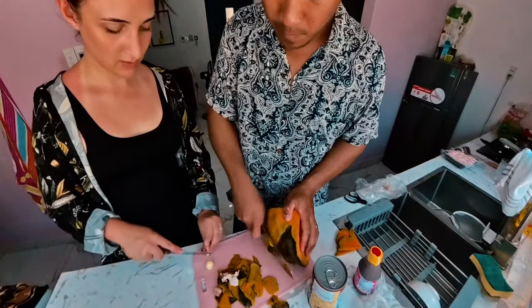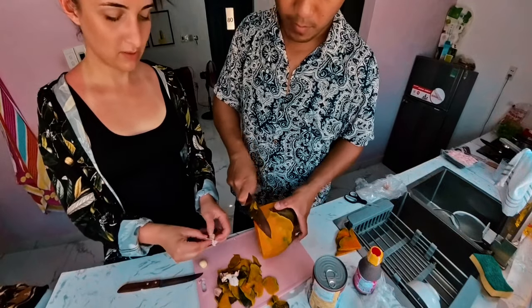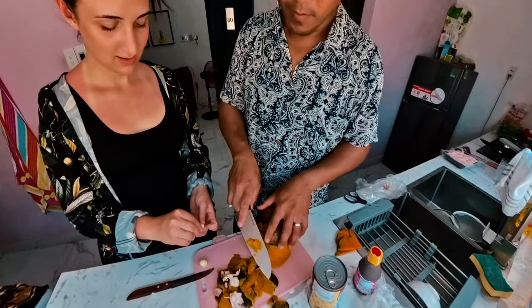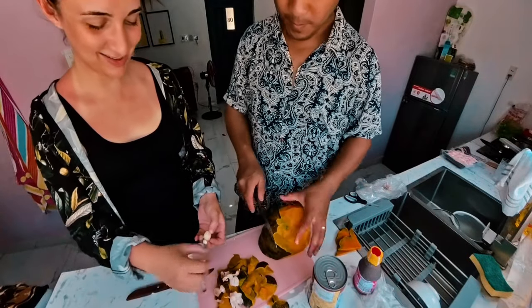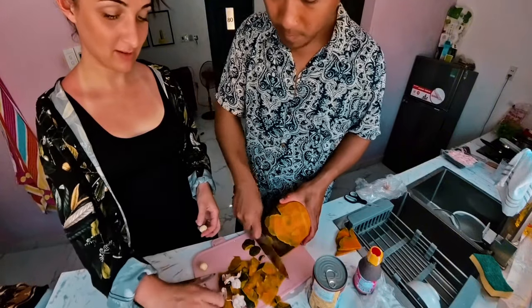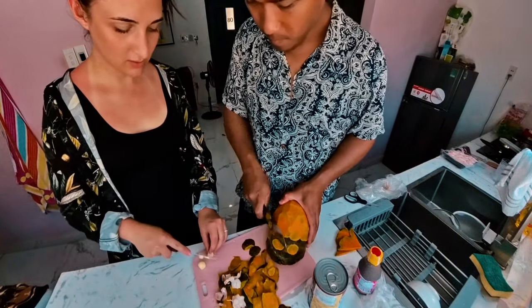Everyone hates cheese right now. What's going on? It's like a cheese pandemic. Filipinos have eating cheese — I don't even know what's in eating cheese. It's like condensed milk cheese — it's so different to regular cheese. I'm not hating on it, just personal preference, I don't like it. That's one thing that's nice about this place — the ingredients are so fresh.